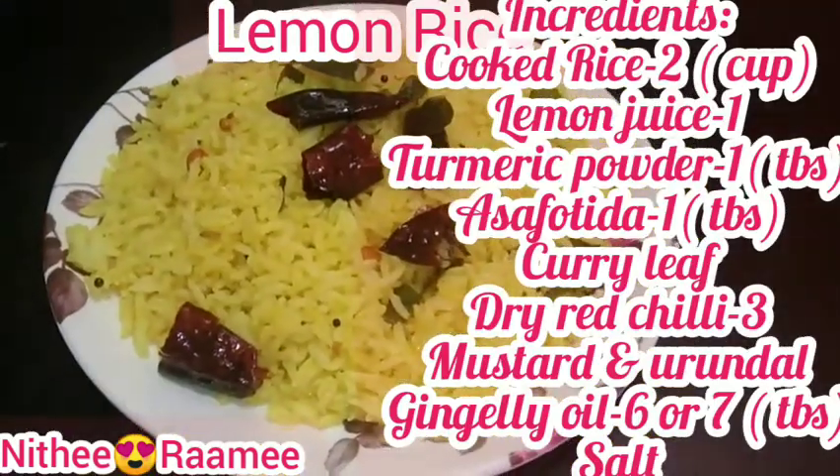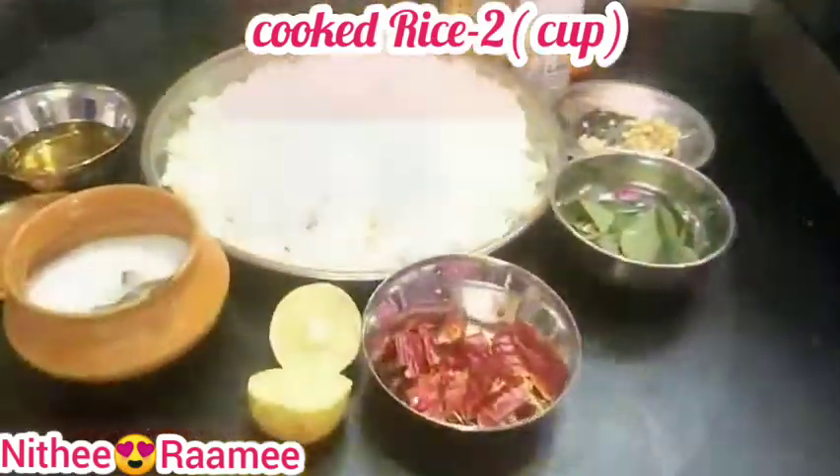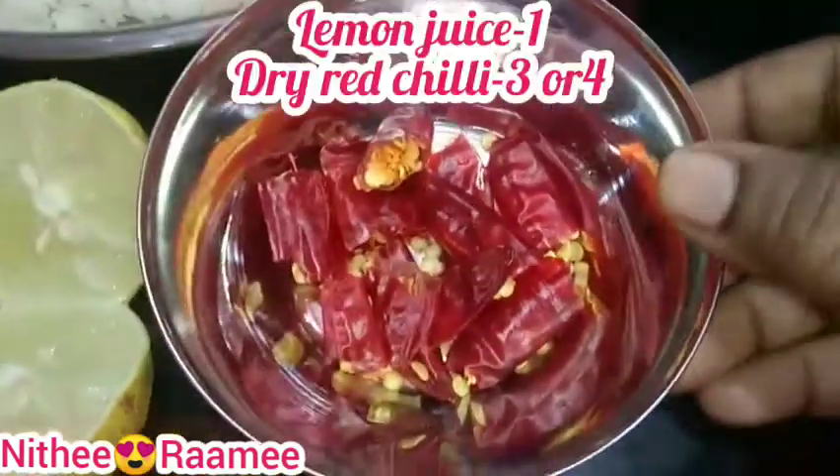Cooked pan rice, lemon juice, turmeric powder, curry leaf, dry red chili, and salt.